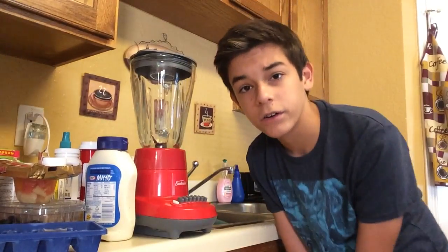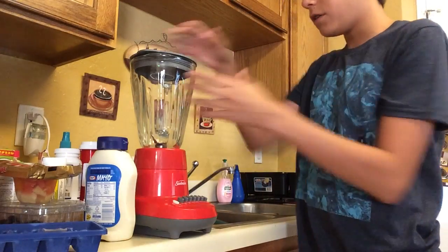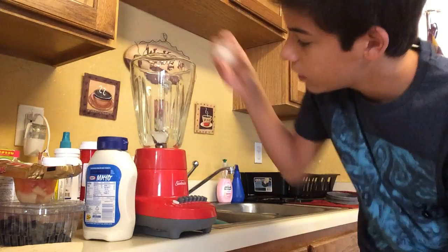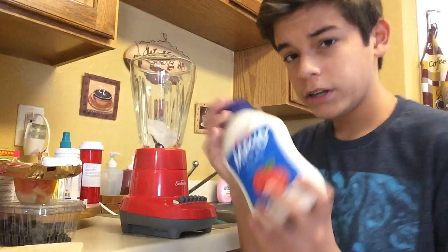Sorry if this is a weird angle, it's the only one I have — ghetto setup. My camera stand doesn't go any higher so my face is cut off, oh well. I decided to add ice cubes because I feel like it wouldn't do anything without ice. I'm gonna put in three, that's a good amount.